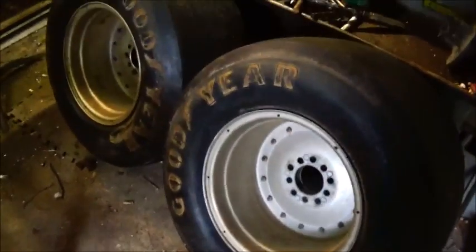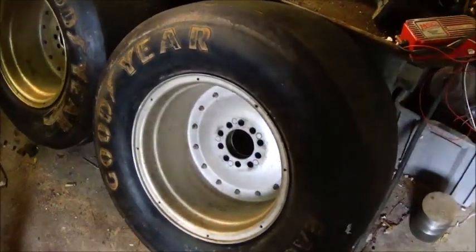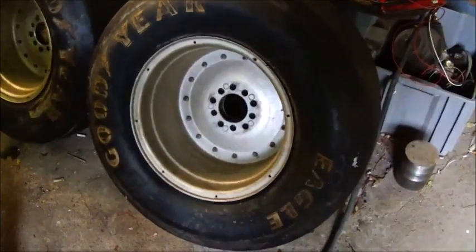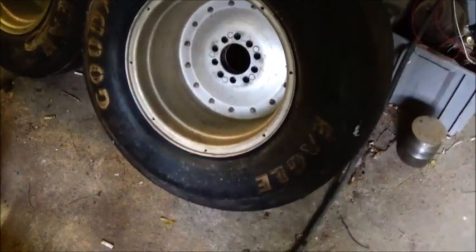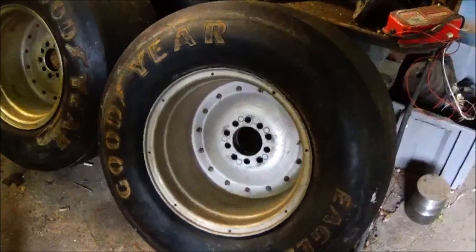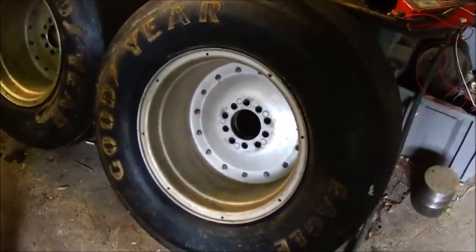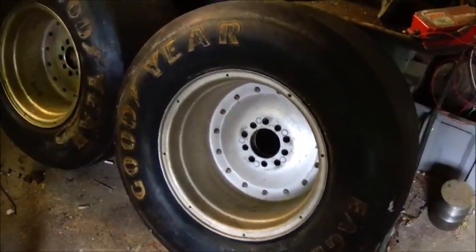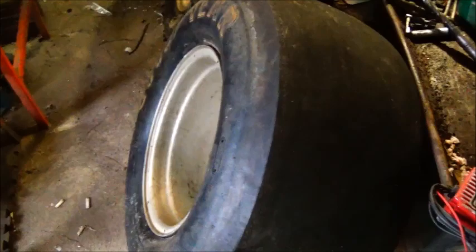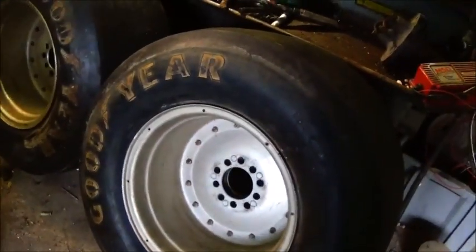Next we've got a set of 30 by 12.5 Goodyear Eagles in pretty good shape — they are drag slicks, not circle track tires. They're dragway specials is what it says on them. That's what we're going to run. We'll probably change out some rims because of the lug pattern, but they've got plenty of life left in them. That actually puts this in what's considered a big tire class — it changes at ten and a half inches.